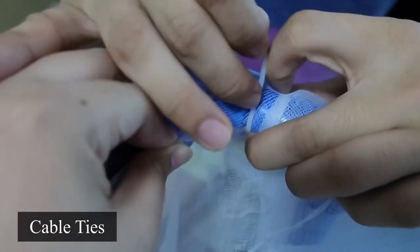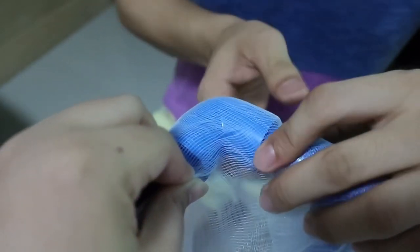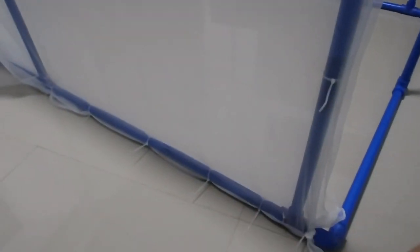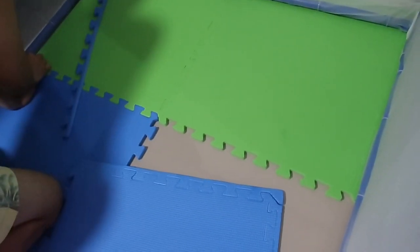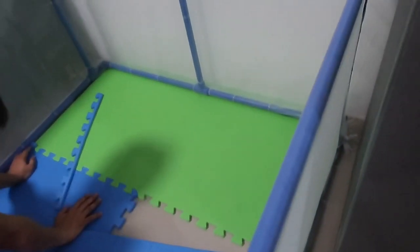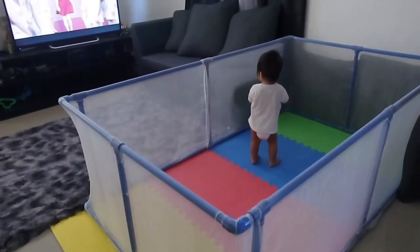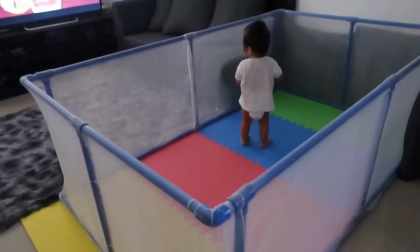This is actually the more challenging part, because you have to make sure that the mosquito net is really, really tight. This becomes the wall of our playpen, and you don't want to have a loose wall for safety. So we really had to pull and stretch the net.